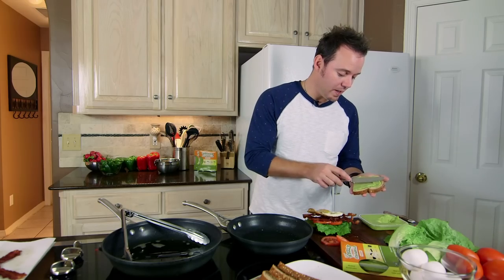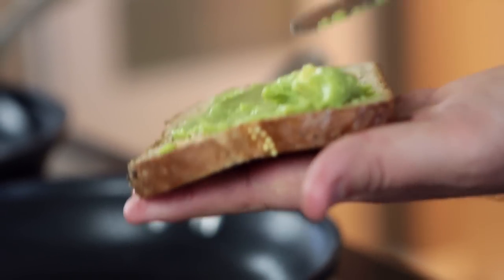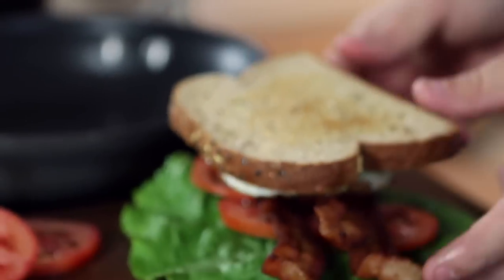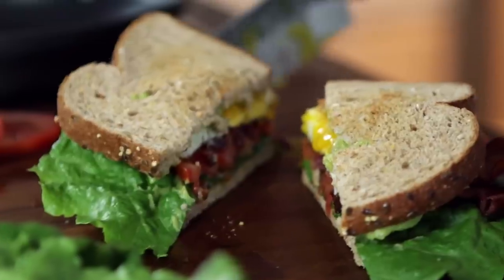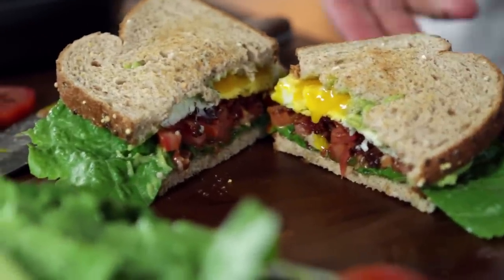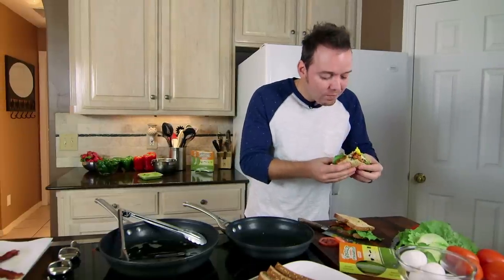Now for the last part, we're going to put our gorgeous Holy Guacamole Classic right on our top piece of bread, and put it on top just like that, and let's cut this beautiful sandwich open. Oh my goodness, now that's the best part — we get to eat it. Oh yeah, that's a really good sandwich.